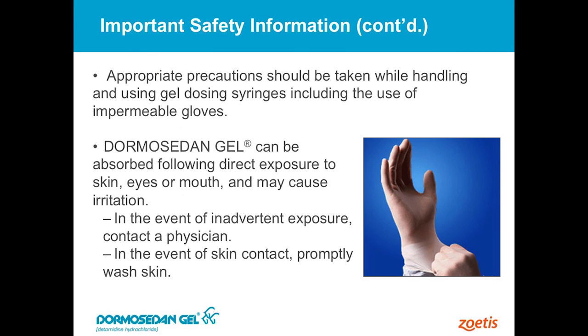With respect to safety on the human side, it is recommended that whoever administers this product wears gloves. You can actually absorb this medication through the intact skin, but that takes about an hour to an hour and a half of direct contact before any appreciable absorption occurs. And because it's blue in color, it's really easy to see if you get it on yourself. As long as you wash it off in a few minutes you're going to be fine. But the directions do recommend that gloves be used when you administer the product, or if you're going to be handling the mouth of that horse after you've administered it.